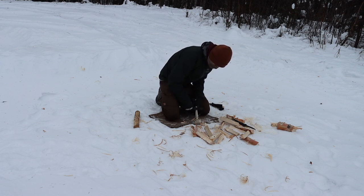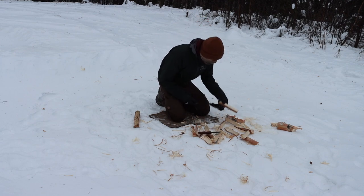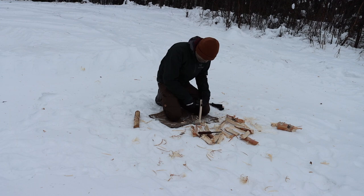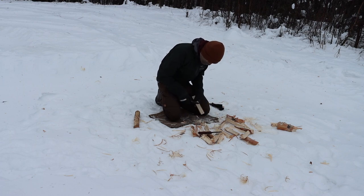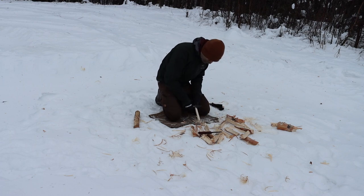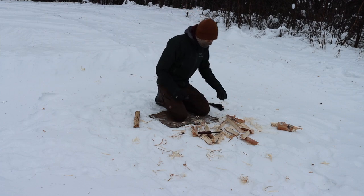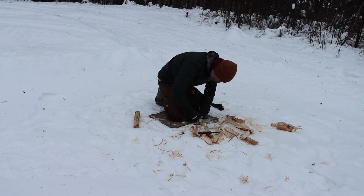Blade thickness really affects how well things like feather sticking and carving go, because you're pushing less steel through cross-grain or with-grain wood, and that will really affect how successful you are. The Bushcraft Black did an excellent job at feather sticking. The Fieldcraft has a modified Scandi grind on mine, so it did an okay job — not bad, just not as good. And there was no comparison when it came to carving: the Bushcraft Black, being a smaller blade and full Scandinavian, absolutely blazed through wood without any problem.